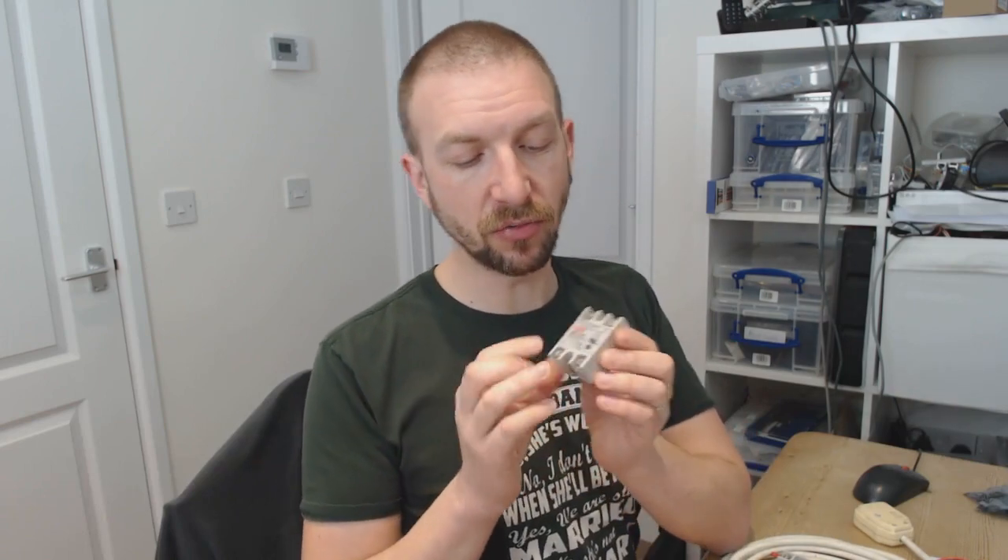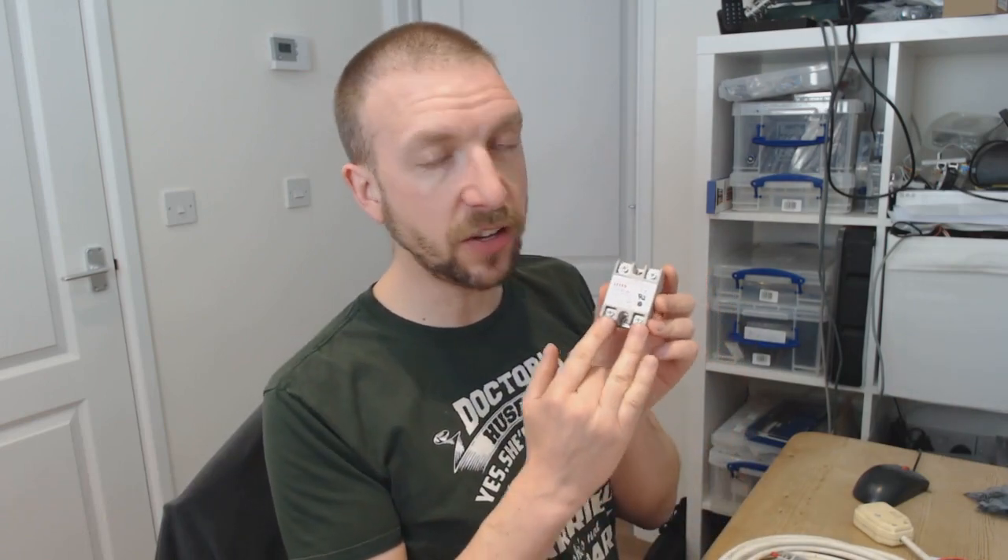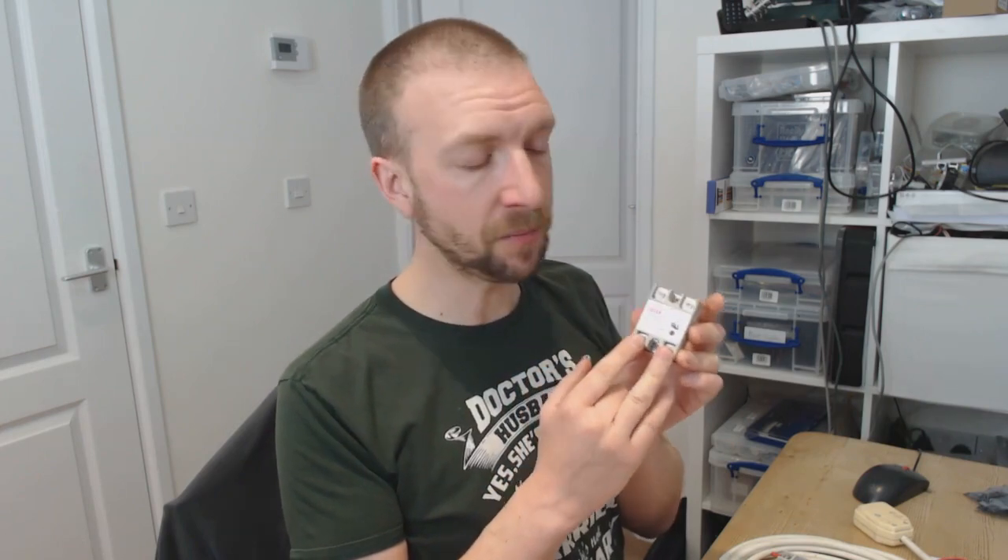This is very similar to those relays, the kind of blue modules. The difference is that this is rated so that you can apply a DC current on this side of the relay and it can control an AC current on the other side. You can't do that with the little blue relay box.